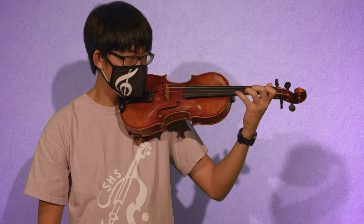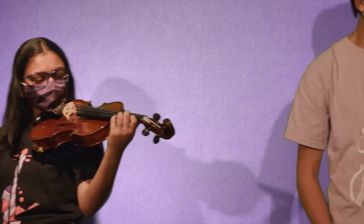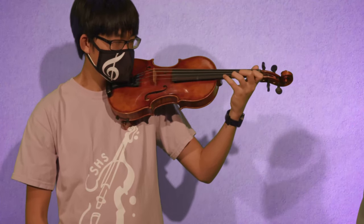Rotate back — one, two, three, four — on the A string. Then rotate — one, two, three, four — on the E string.